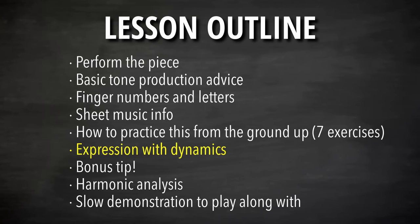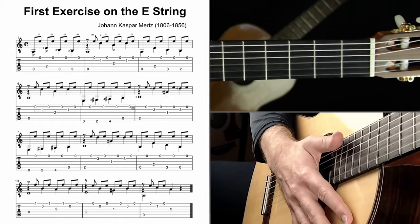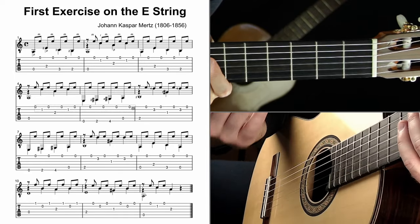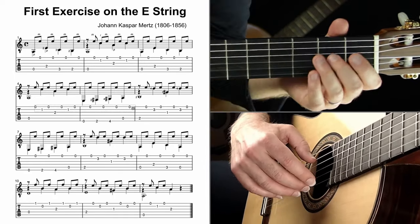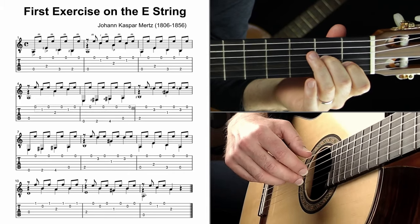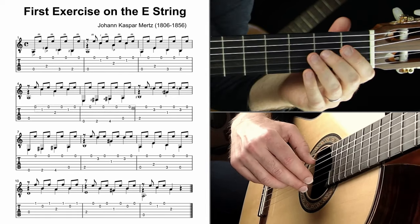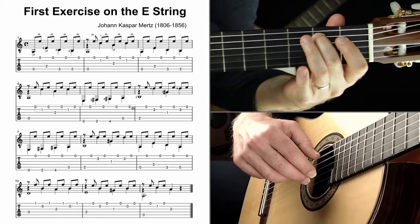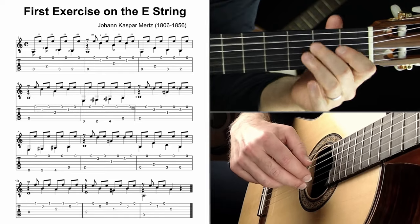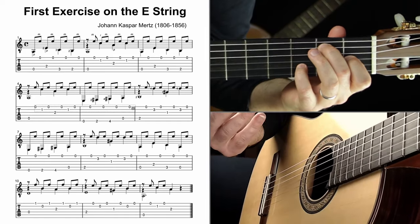Let's move on to a very important element of expression: dynamics. We don't just want to execute the notes — we want to be expressive, sound musical, and feel emotionally connected to it. One of the strongest ways to do that is by playing louder and softer. In this piece, I'd recommend playing the moving bass notes boldly, digging in so they're nice and loud, and then playing the filler parts much softer.